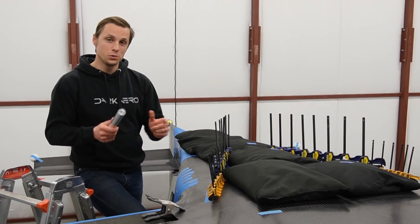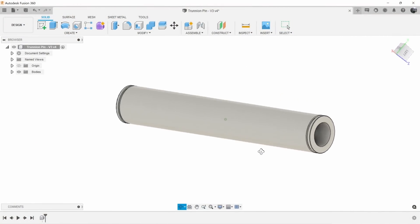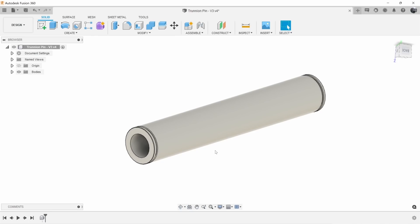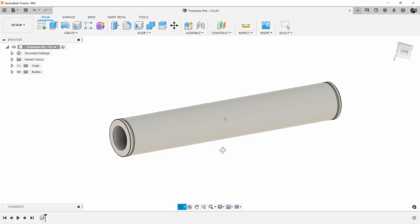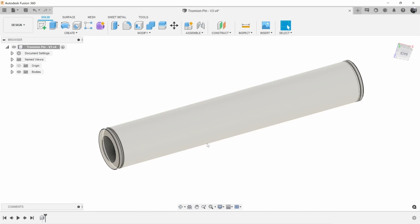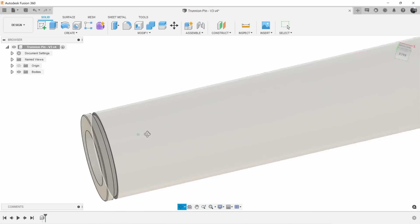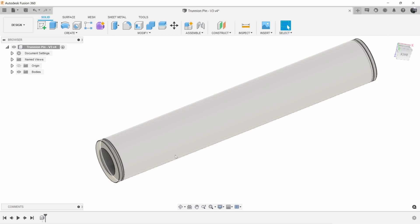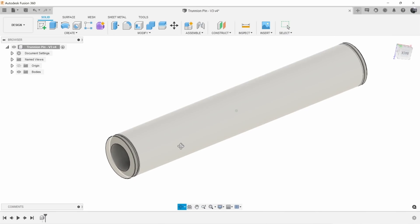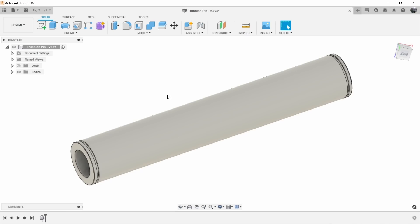We teamed up with Xometry to get these made, and they have a cool new feature I want to show you. Here we are looking at the CAD for the trunnion pin in Fusion 360 — this is the software we use to generate all the tool paths to tell our CNC mill or CNC router how to create parts and molds for the aircraft. We like to vertically integrate and manufacture as many parts as we can in-house. The original plan was to buy an off-the-shelf pipe, cut it to length, and use the Tormach with a slitting saw to cut the retaining ring grooves. Ultimately we scratched that and outsourced the part to Xometry. You can go to the website and download the plug-in — I'll leave a link in the description, it's free to download.